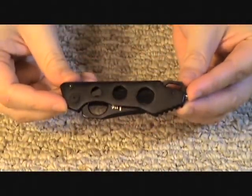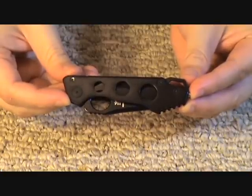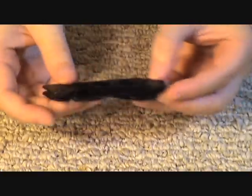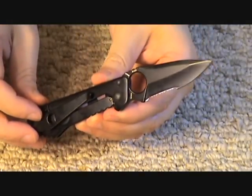Hey guys, Israel here with another knife review for all you knife collectors, enthusiasts, and users. Today I have the H&K Ally knife — this is a small frame lock, and here's a look at the knife itself.